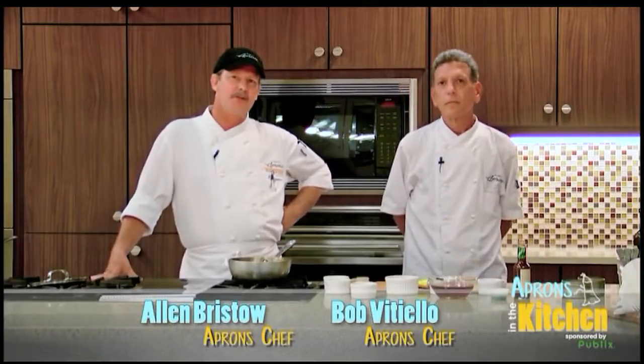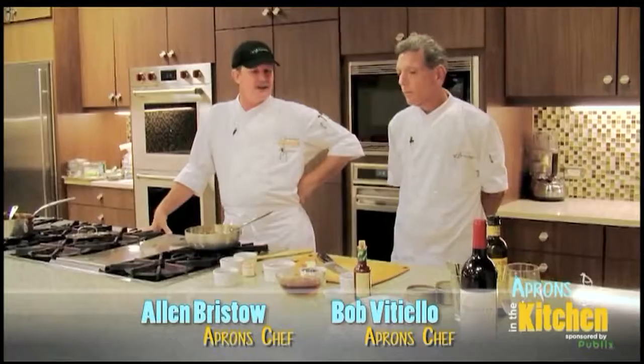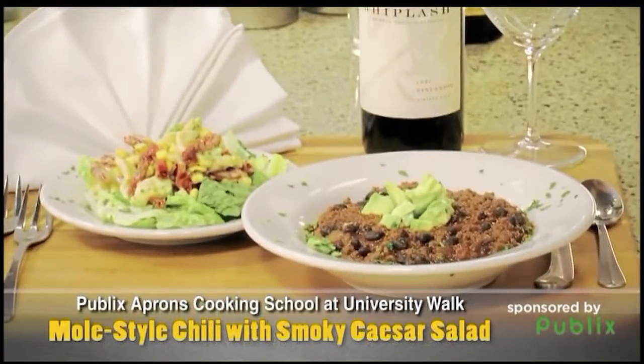Hi, I'm Alan, this is Bob with a couple of chefs from Aprons Cooking School. Bob, what are you making today? We're going to do a mole style chili.